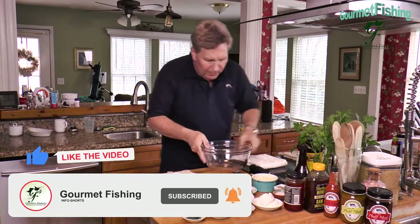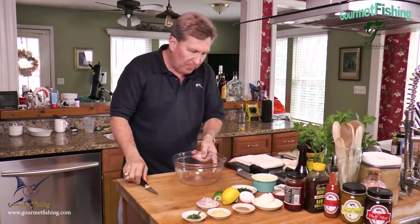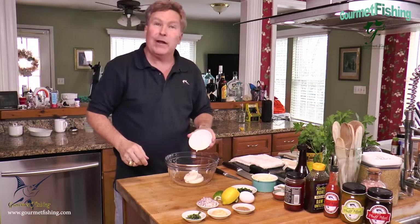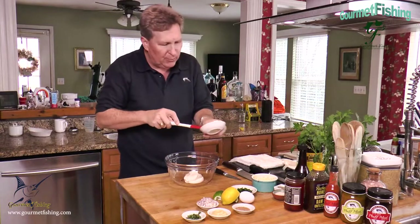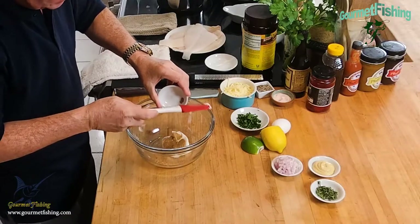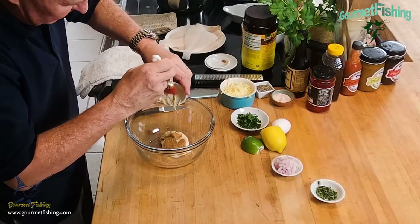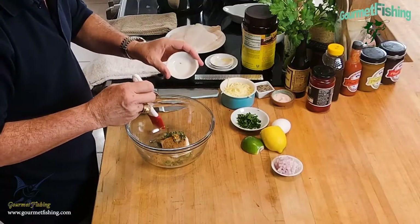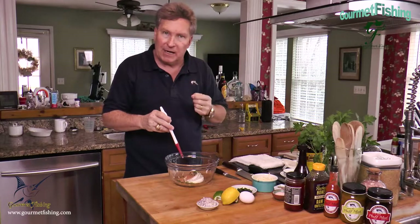We're gonna start out with some sour cream — make sure to get every bit with the spatula. Now we've got our Cajun seasoning, a tablespoon of Dijon mustard, and two teaspoons of fresh thyme. Now if you're using dried thyme, you want to use half as much as fresh thyme.